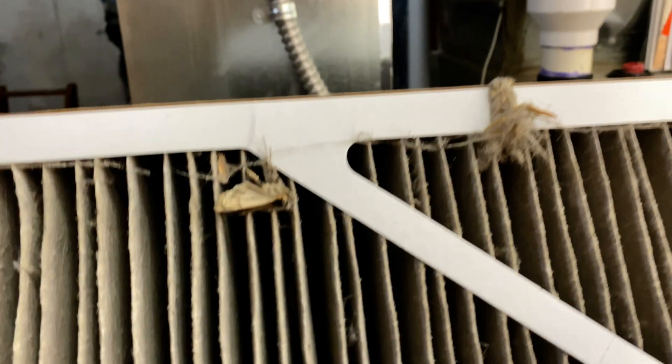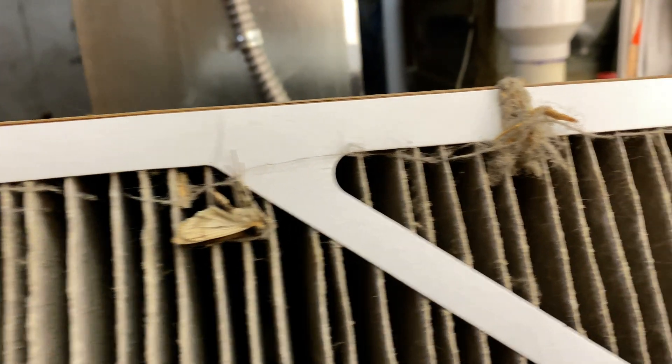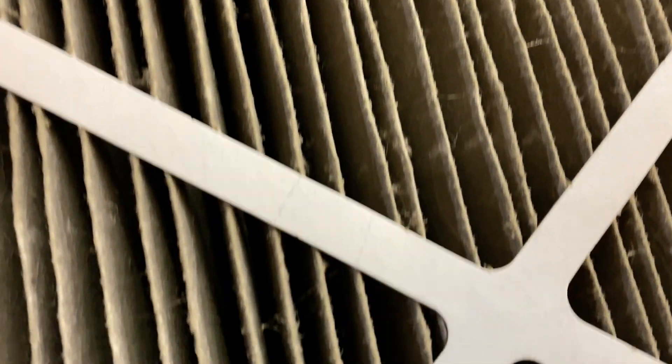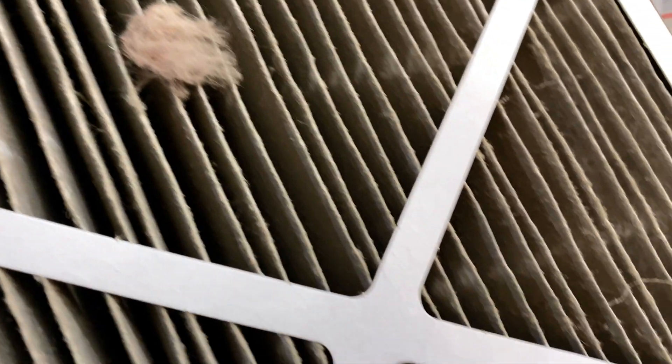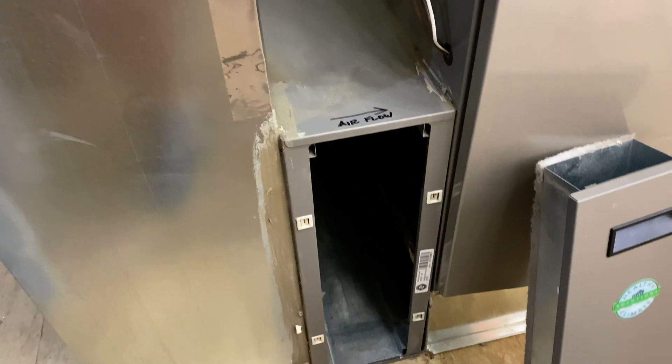Now let's look at the old one. We've got some moths — we had tons of moths this past year. I don't know what that other stuff is, but as you can see, lots of stuff in there. We also have a cat, and there are four people that live in this house. Let's go ahead and put the new one in.